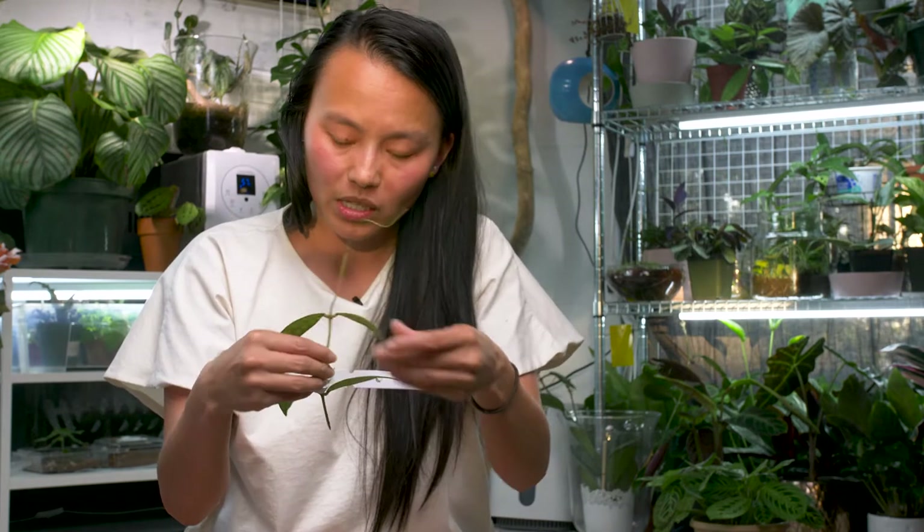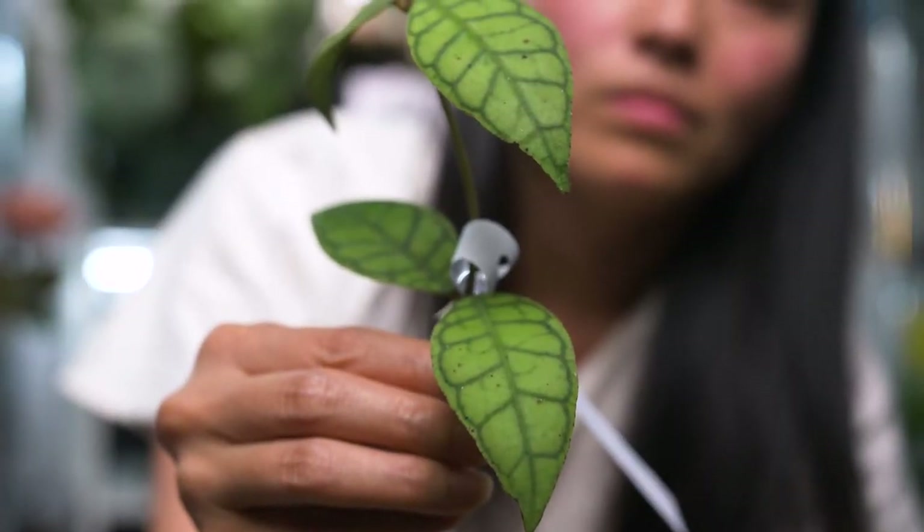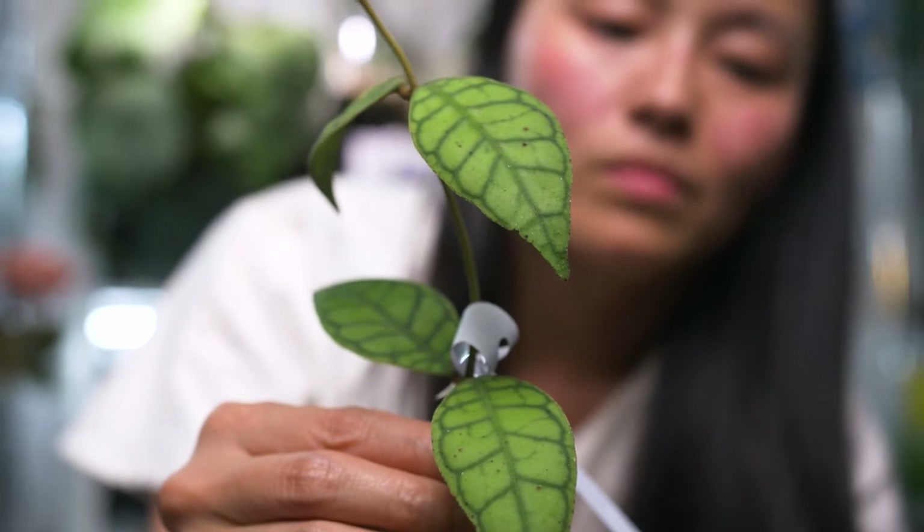This is where he cut it. Looks like it was cut a while ago — not a fresh cut, an old cut — but it's still super cute. I love the leaf. I love the marking on this plant. It is definitely one of my favorites. Let's see what's next in the bag. There's a lot of things in here.